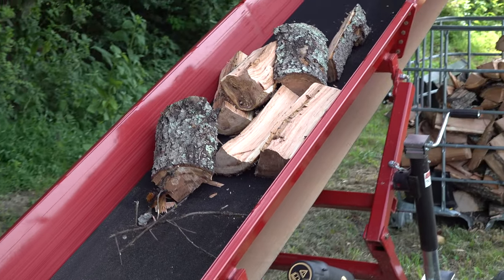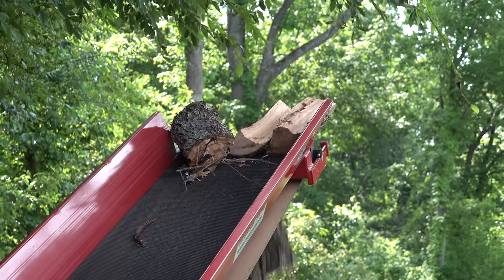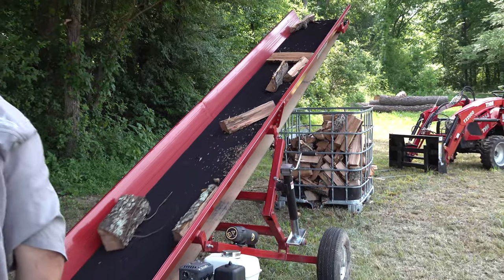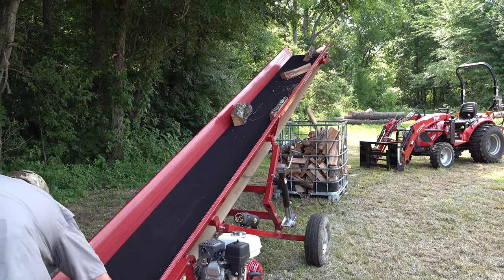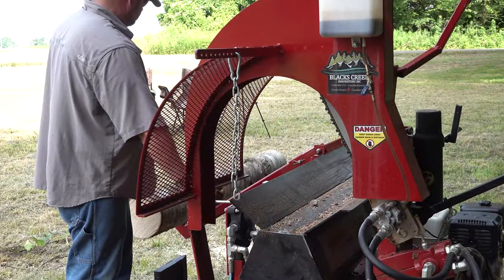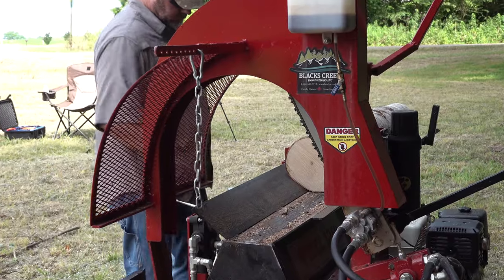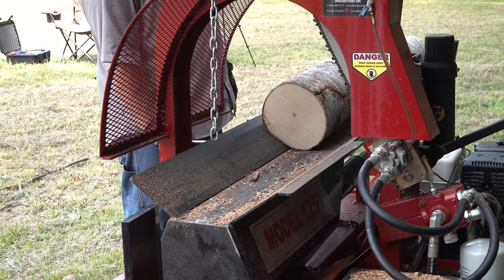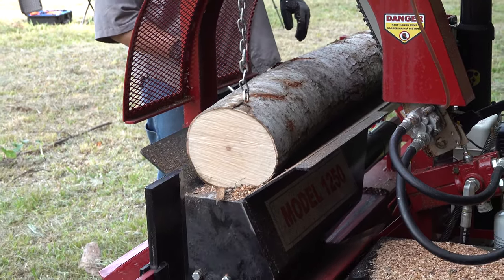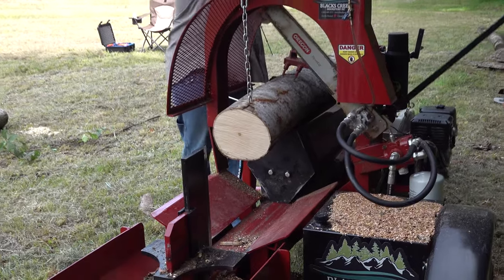I'm going to do my best now to answer the question: do I prefer a log splitter or the firewood processor? Which one's the best? Well, the answer is this — they're not even really the same beast. Even though they both split firewood, they're in a different kind of category. If you're just a homeowner and you burn firewood, then a log splitter is probably the right thing for you. But this firewood processor can split and process enough firewood in a day that would probably take you a week or a couple of weeks with a conventional log splitter. You're going to run out of steam yourself before the log splitter does. This firewood processor takes out a tremendous amount of the labor.